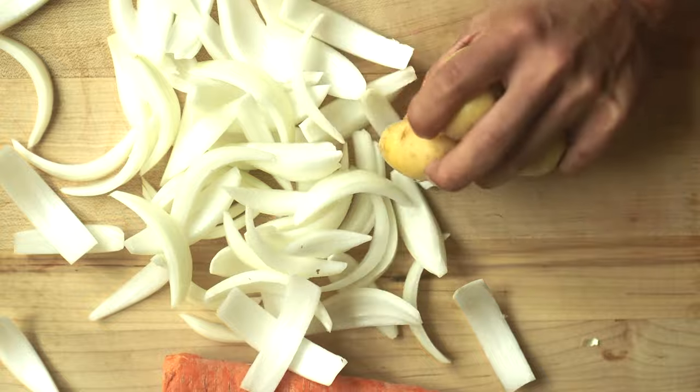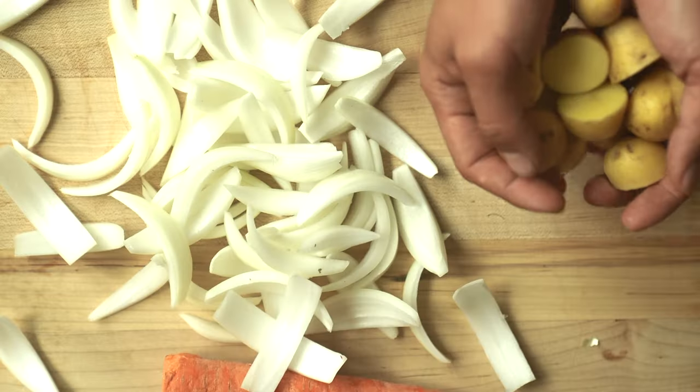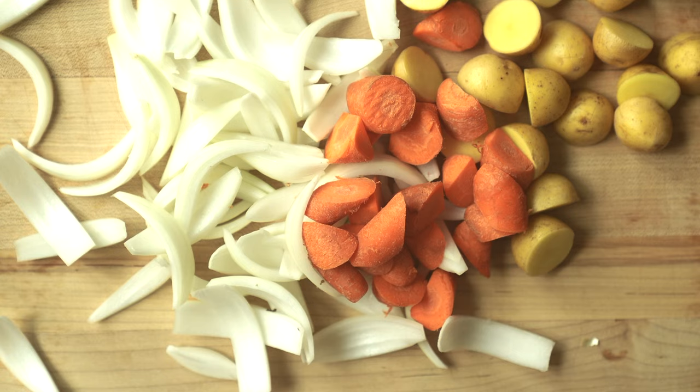We're gonna prep our veggies. Onion. Potatoes — cut in half. Carrots — this is called langiri, which is a Japanese term for rough dice.